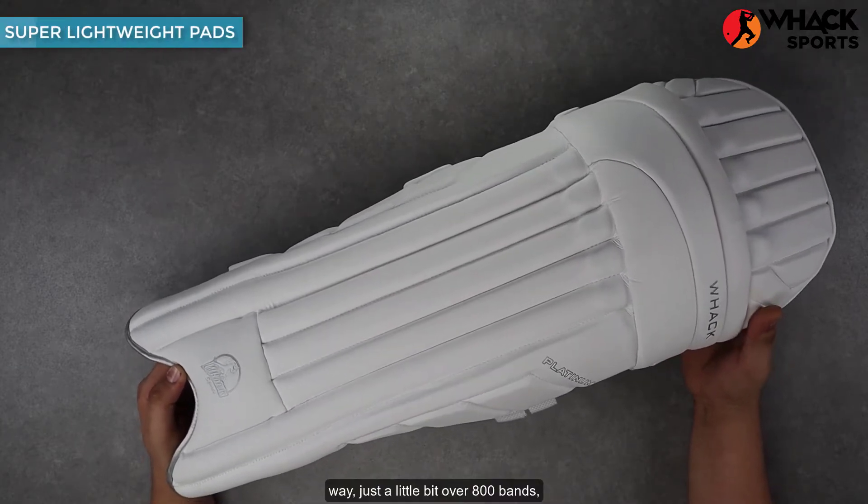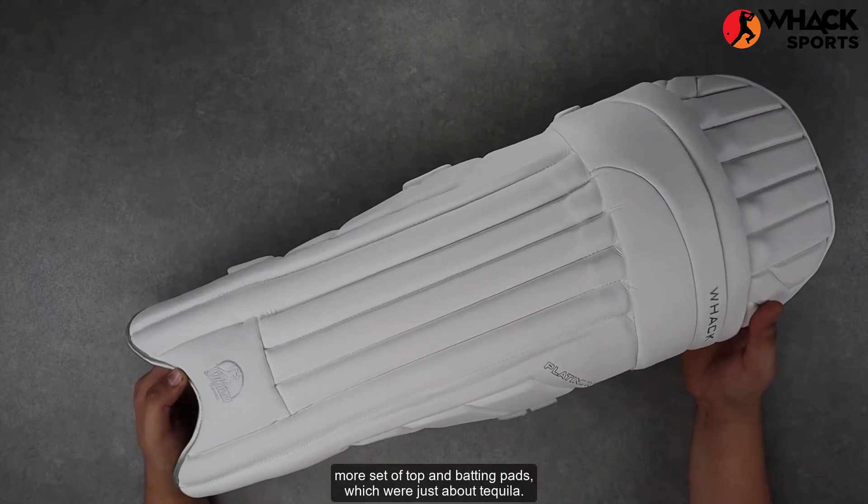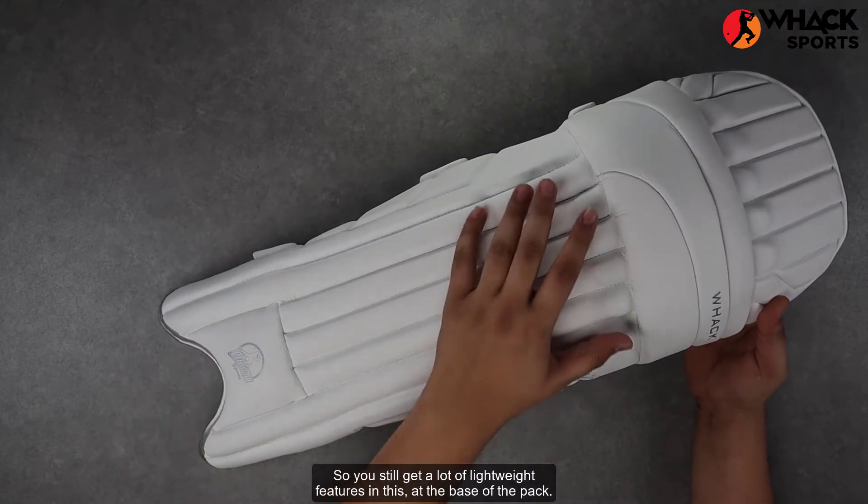These weigh just a little bit over 800 grams, which is still far better when you compare it to something like a Gunn & Moore set of top end batting pads, which weigh just about a kilo. So you still get a lot of lightweight features in this.